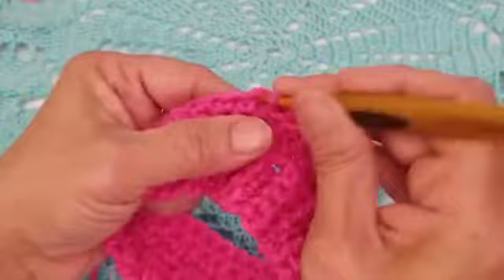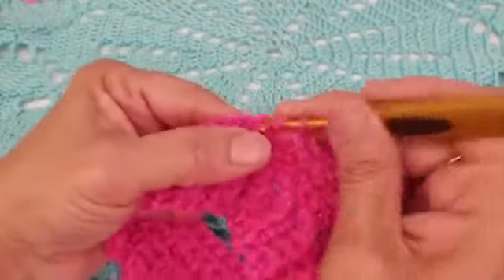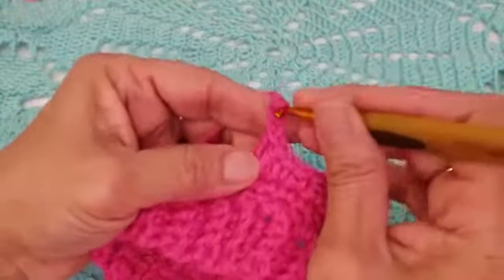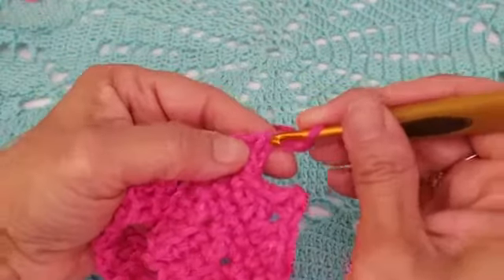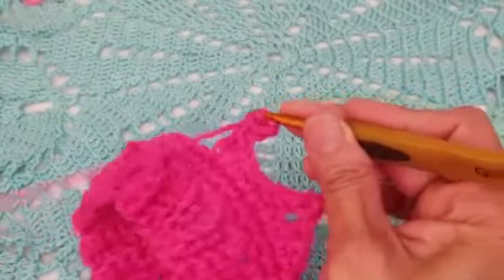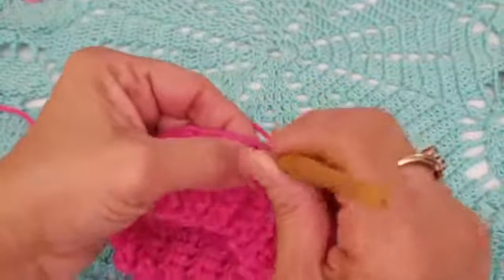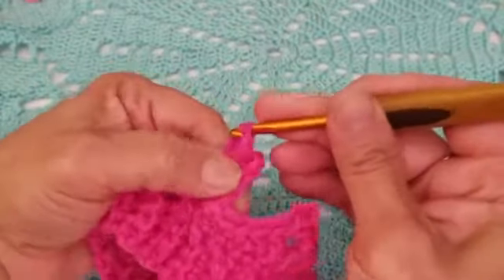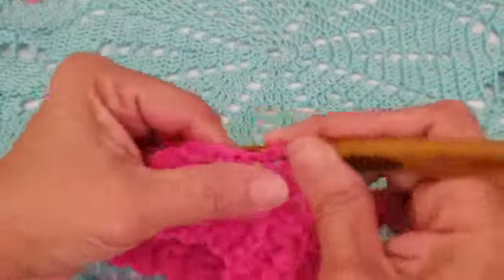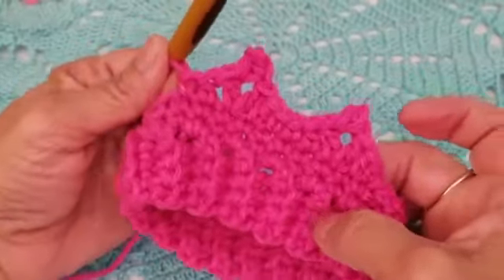Repeat the same point: single crochet, half double crochet, double crochet, chain three, single crochet in the third chain to form the picot, double crochet in that same stitch, then half double crochet and single crochet. That's the second point.